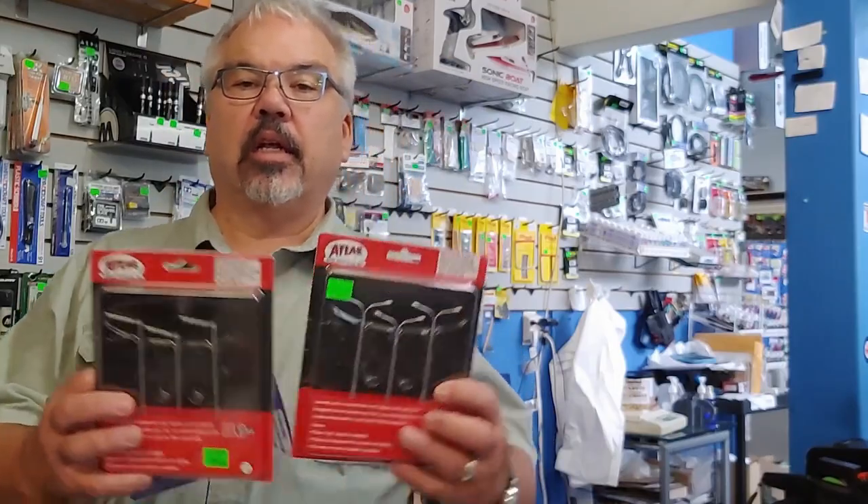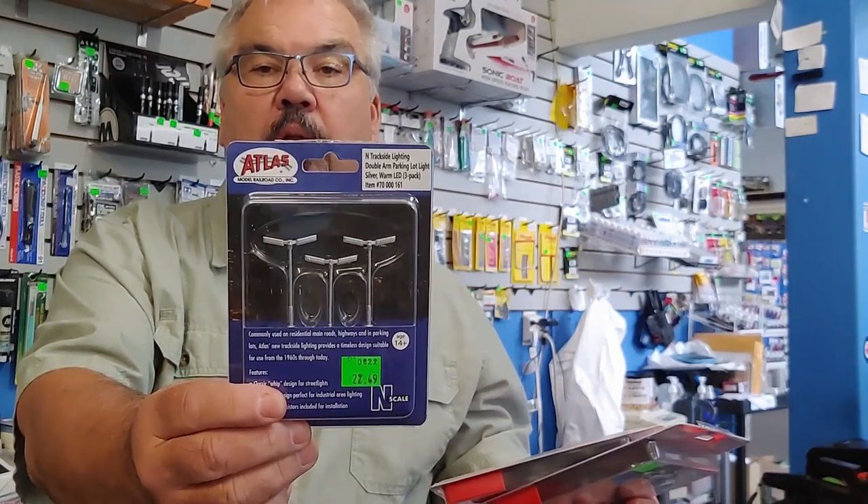In this installment of 'We Figure This Out,' we're going to talk about the new Atlas trackside lighting kits. They come in HO scale and N scale in our store. They also made an O scale, which would be roughly 1:48 scale, but we don't stock those — we can get them on demand. 1:48 is a popular aircraft modeling scale, and 1:43 cars and 1:48 armor are very popular subjects for modelers.